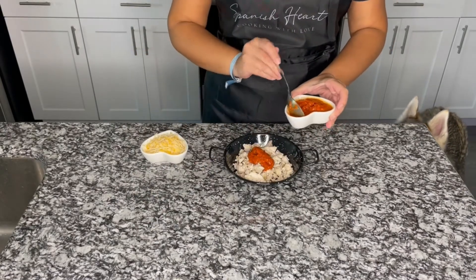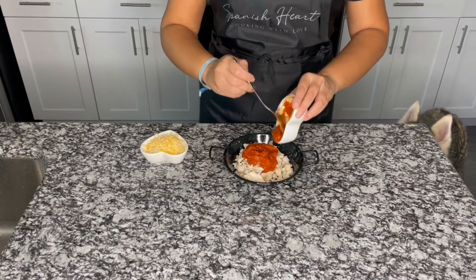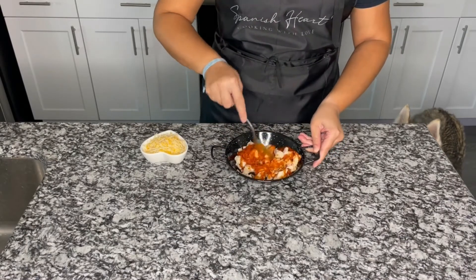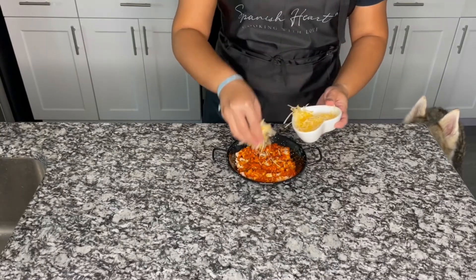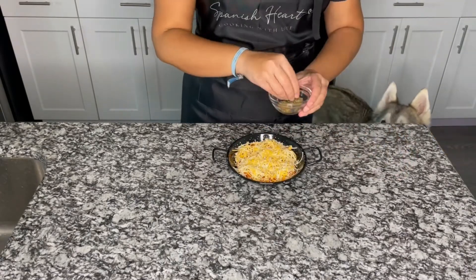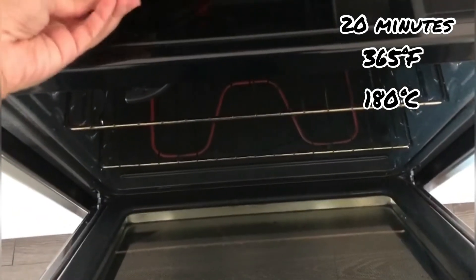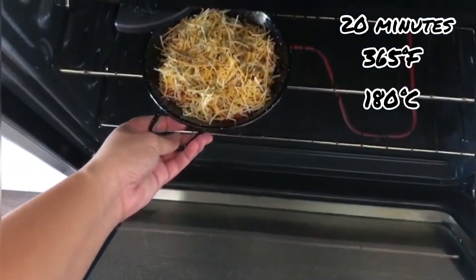Now we are going to add the tomato sauce and mix it very well with the turkey, then add our cheese mix. And here is the secret ingredient: the oregano. We are going to mix it very well and bake it for about 20 minutes, or until it's golden.